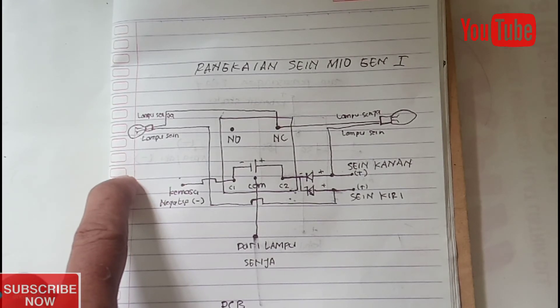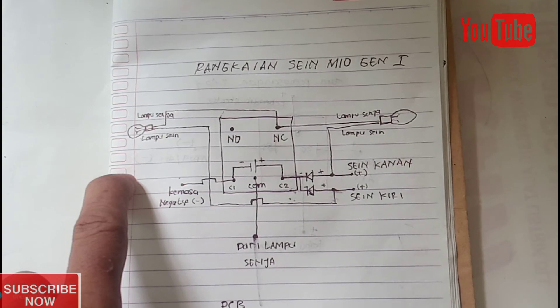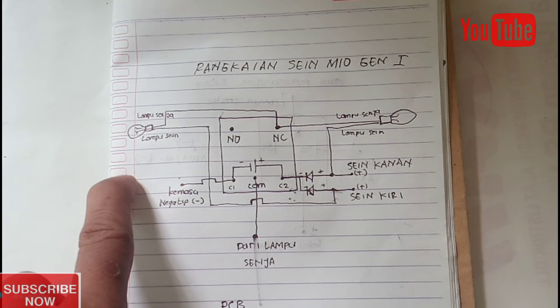Bismillah, Assalamualaikum warahmatullahi wabarakatuh. Alhamdulillah, segala puji bagi Allah yang telah memberikan kenikmatan kepada kita semua, sehingga pada kesempatan ini kita bisa bertemu kembali dalam keadaan sehat, dan semoga yang sakit lekas sembuh.